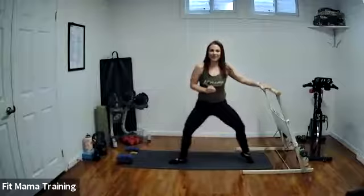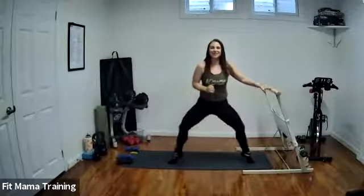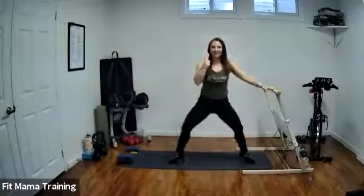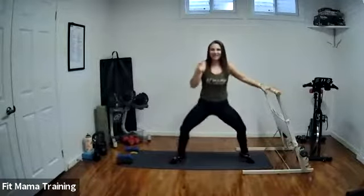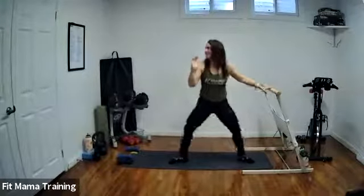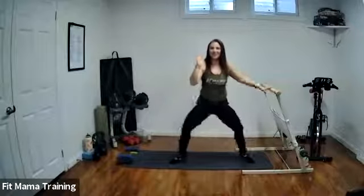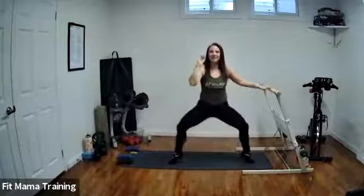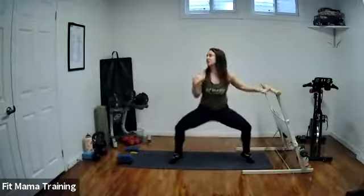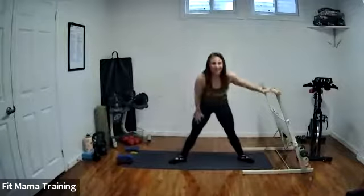We're coming into our finale with this movement. We're going to lift both heels, dip, lower both heels, dip. Lift the heels, dip, lower, dip. Speed it up a little bit. We're almost there. We're going to hold low — heels up, tiny dips. Hold low for four, three, two, one. Done.